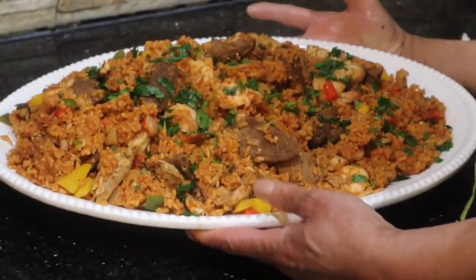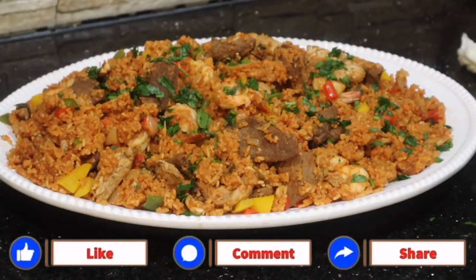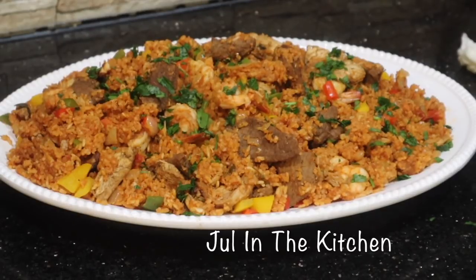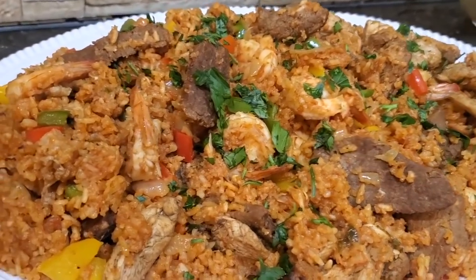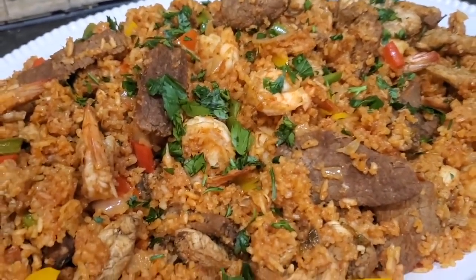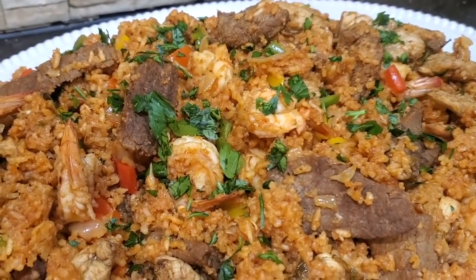This is from Joel's Kitchen to your house. I want to say thank you so much for watching. Please remember to like, share, and subscribe. And as always, remember to cook with love, stay healthy, and take care of yourself. Bye — see you in my next video!